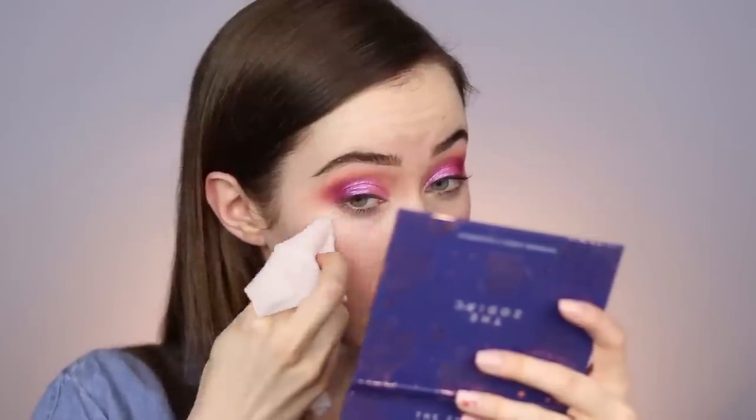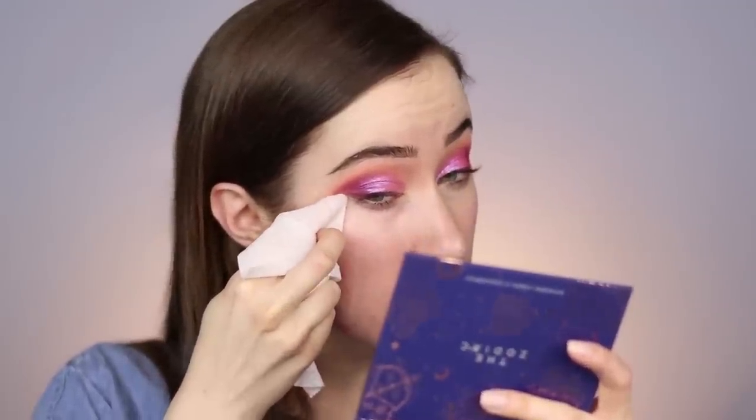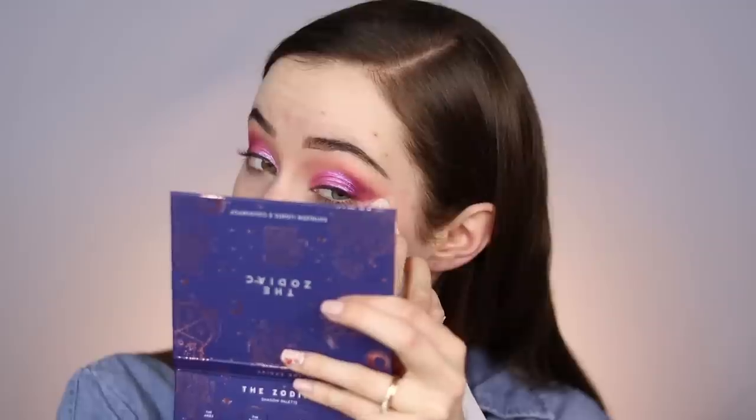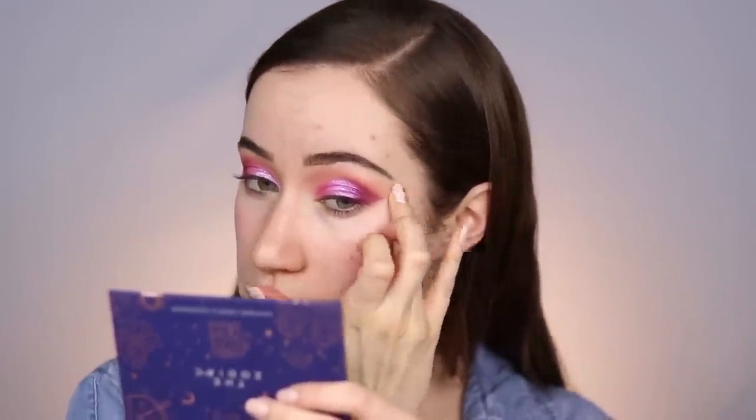I can't get over that Jelly Much eyeshadow — it's so good. I really love this eye look so far. Going right into a makeup wipe to clean up the edges and make a nice line. There's actually not as much fallout as I was expecting — after it dried down I don't think there's really any fallout, which is nice. I always like to take my finger and press out the edges so they look more diffused and ethereal versus a harsh line.